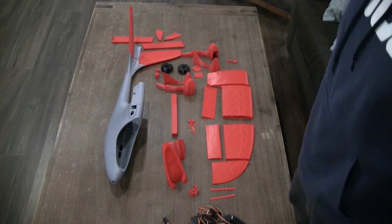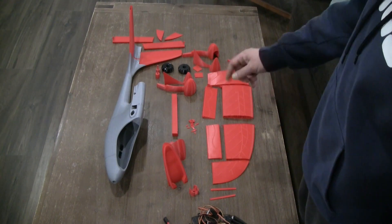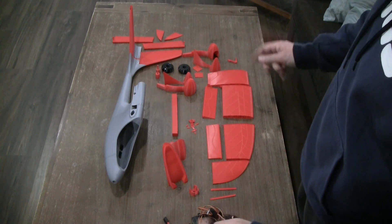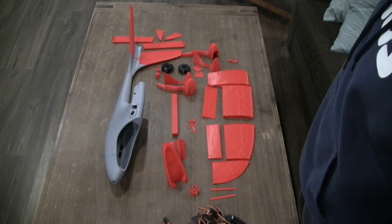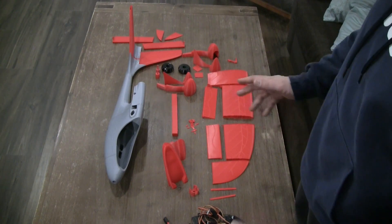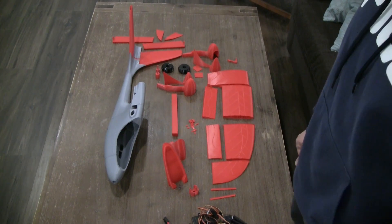Hello and welcome to my channel. I was browsing the internet lately and I found an airplane that is 3D printable and combines two things: it's very easy to 3D print, and it's a high wing, so it's really good for those that are just getting into the hobby.